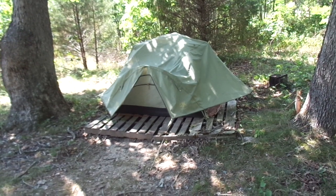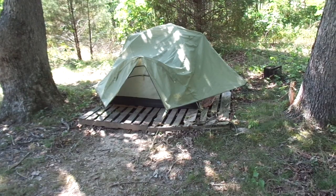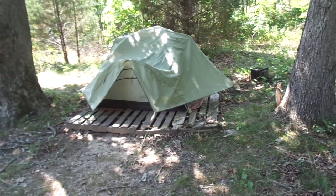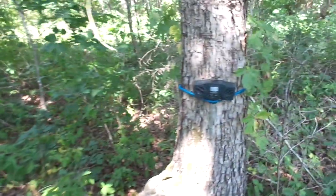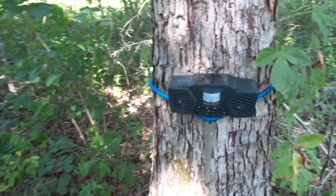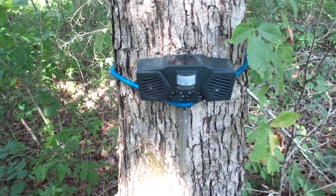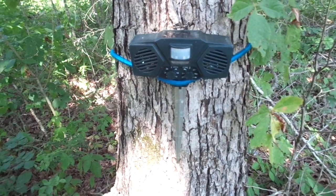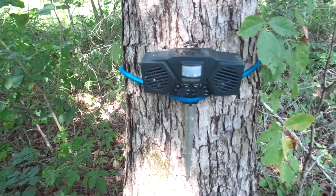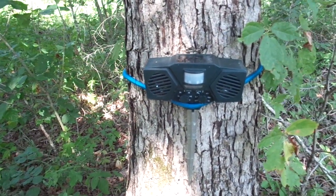I'd come back and the tarp would be scratched up, holes in the tarp, even in the tent itself. So I was having to replace my tent, which was not fun. It gets expensive. So I invested in this ultrasonic pest repellent device because I was hoping it would protect my tent from damage. And so far, it has. It's probably been over six months since I first got this device and I haven't had any damage, whereas before, every couple months, I was having damage.